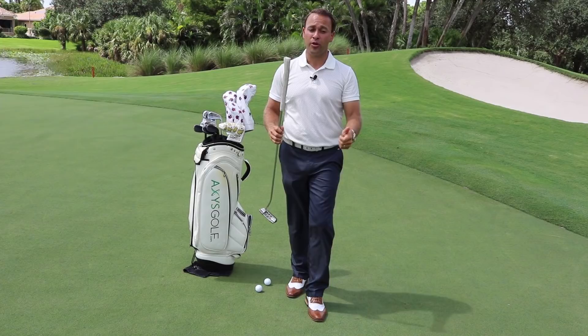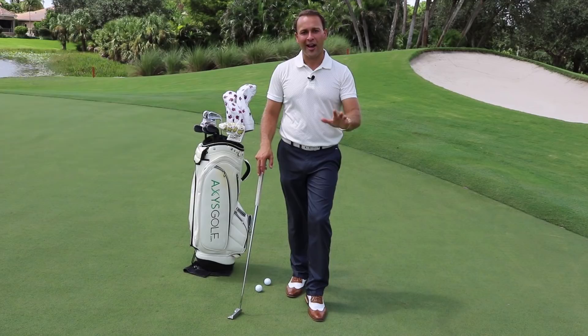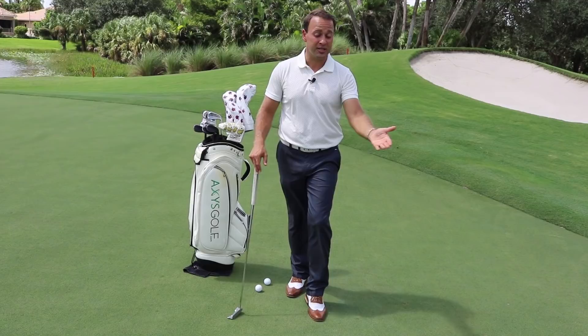In other words, every stroke you take — whether it be a 10-footer or a 50-footer — from top of the backswing to impact should take the same amount of time. So what we're going to do is — this is a lot of theory — I want to provide you with a drill that will help you feel all these things and harness gravity as the constant, no longer worrying about how hard you want to hit it.